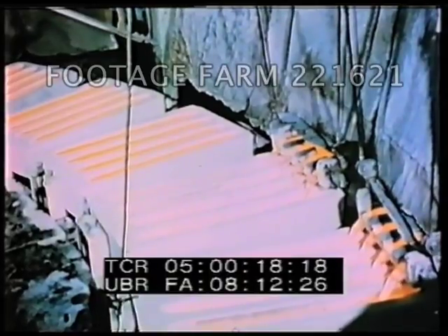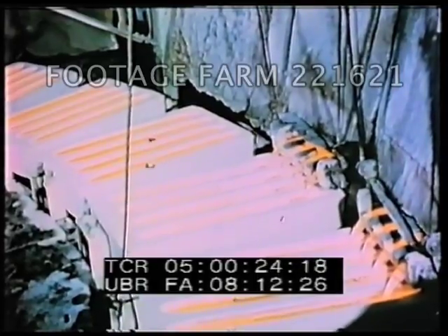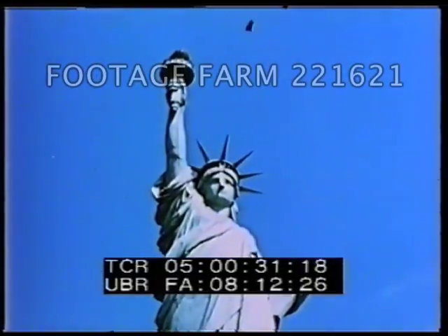And so, in their vast constructive enterprise, the people of the copper industry are giving true support to this symbol of American ideals, which, appropriately, is made of enduring copper.